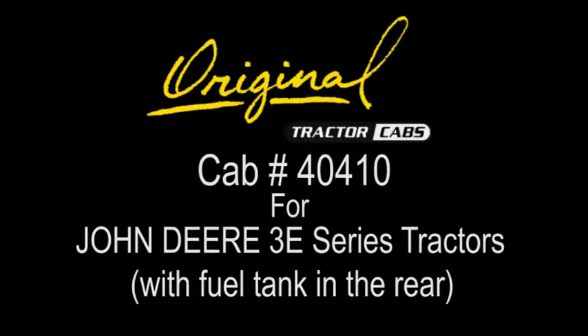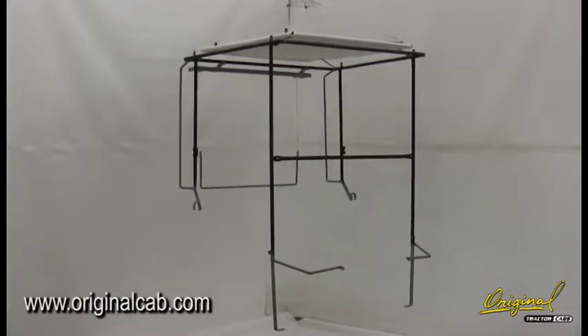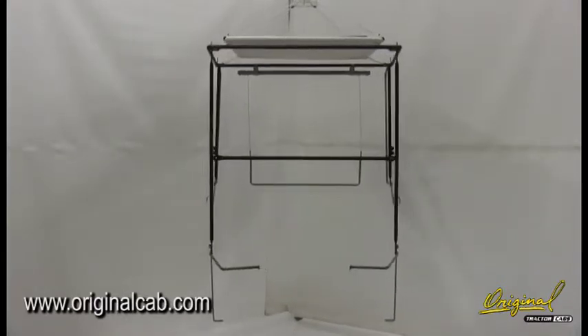These are installation instructions for cab number 40410 for John Deere 3E series tractors with fuel tank in the rear. Step 1: See figure 1. Use the parts list and figure 1 to identify the steel parts.